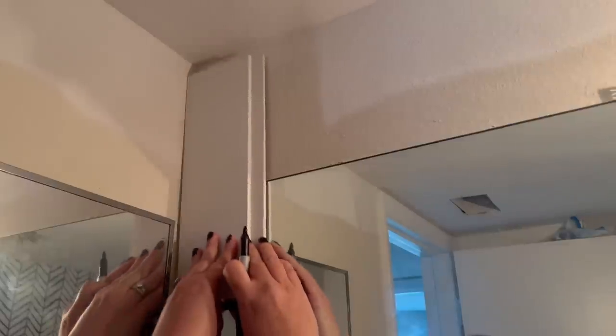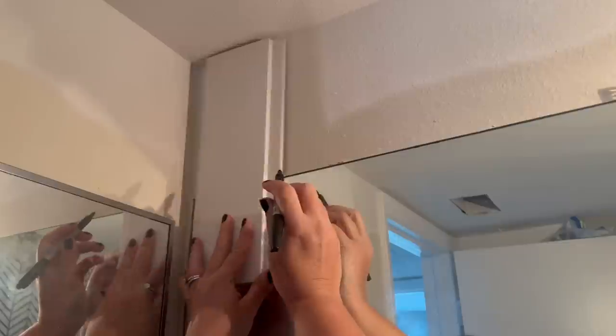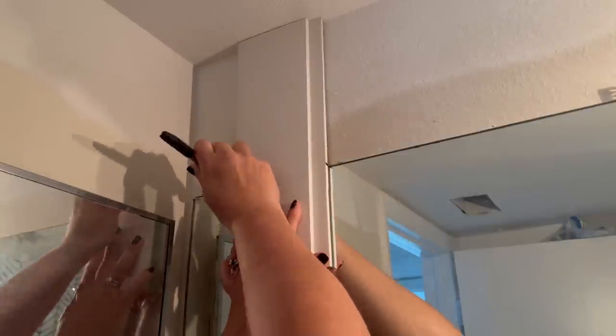Now I had to deal with the mirror. It's a large, boring mirror, but I didn't want to spend money on a new one. I had some extra pieces of shiplap left over from another project, and I wanted to be able to use them somehow in the bathroom.